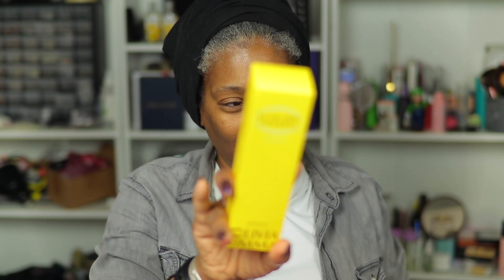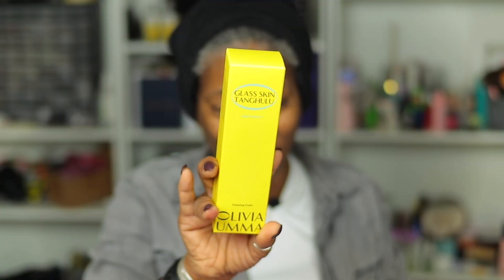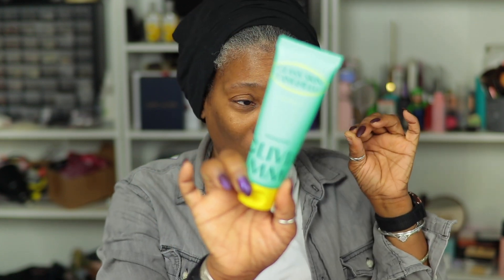The last thing I have is Glass Skin Tangulu, a cleansing foam — BoxyCharm always comes through. I have a couple of cleansers I use every day but I'm just not happy with them. One smells like breath and I don't like that. So I'm happy to see this and I will definitely be giving it a try.